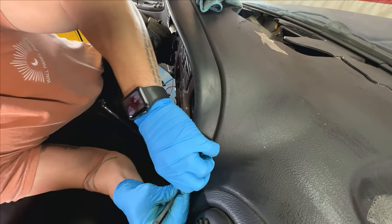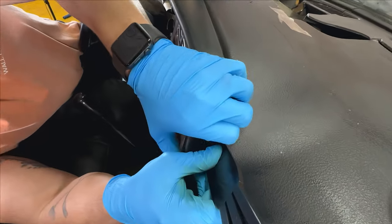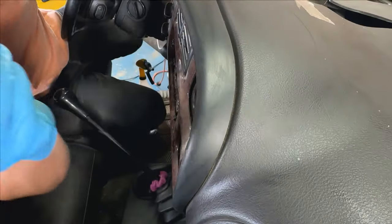The front lip of the Dashkin will tuck behind the bezel, so take a plastic putty knife and carefully pry the bezel off the dash just slightly so that you can tuck the lip behind it.